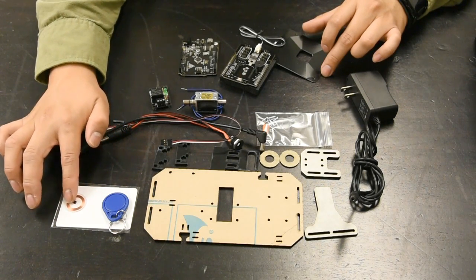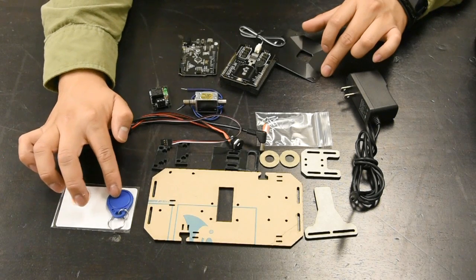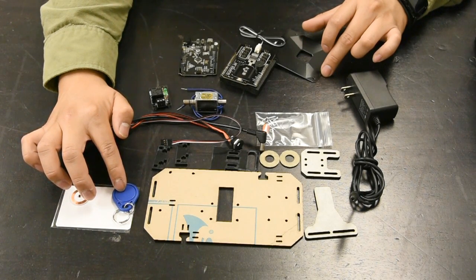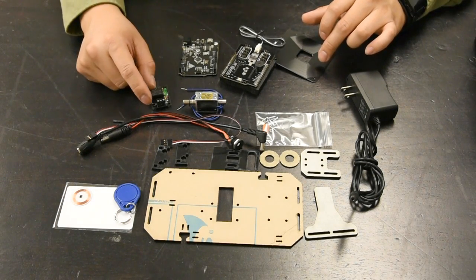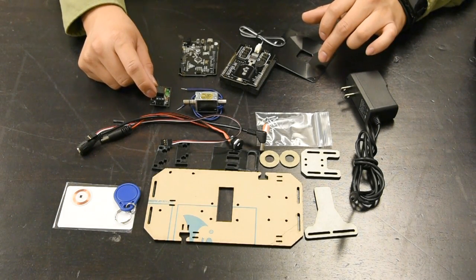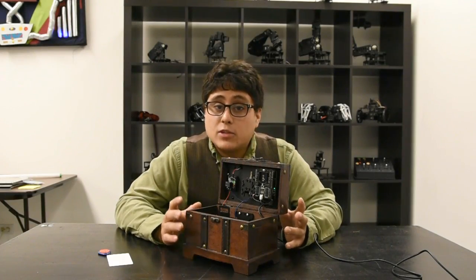This antenna can read one of the three tags we include. We've got a sticker-backed disc that you can stick to just about anything, a key fob that you can attach to your keys, as well as a credit card-sized RFID card. The Geek Duino, once it reads one of these tags, is going to activate the relay, and the relay is going to activate the solenoid.